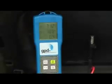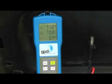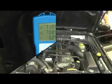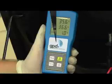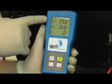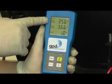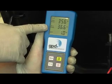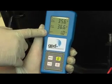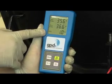Now I'll start the engine and run the AC. What we found is that the red probe was measuring about 35.5 degrees, the blue probe was measuring about 36.5 degrees, and that's given us a difference of about one degree between the two.